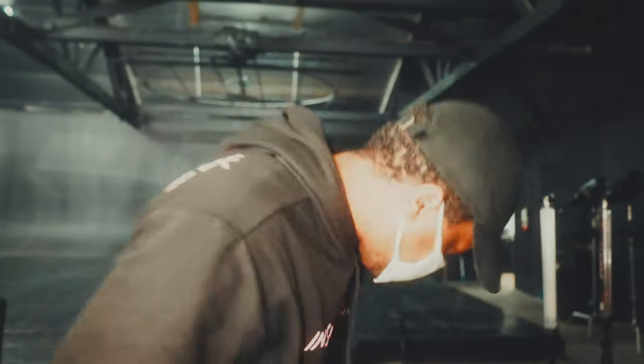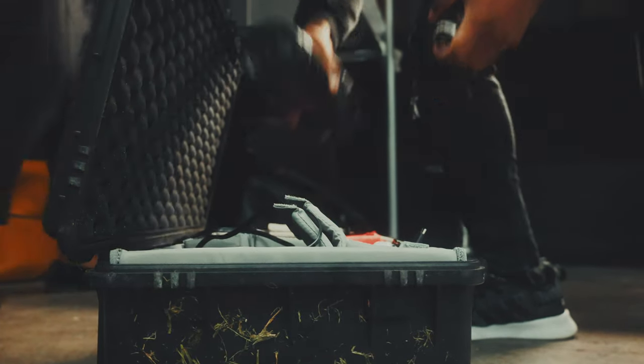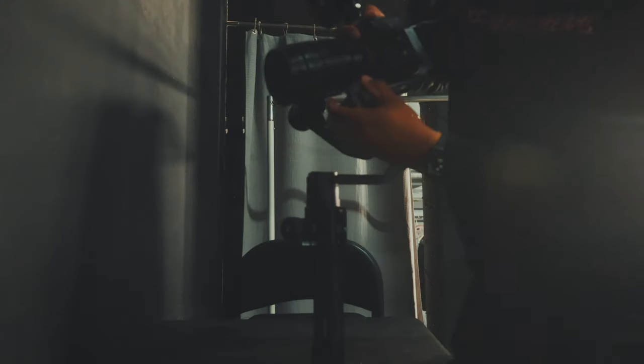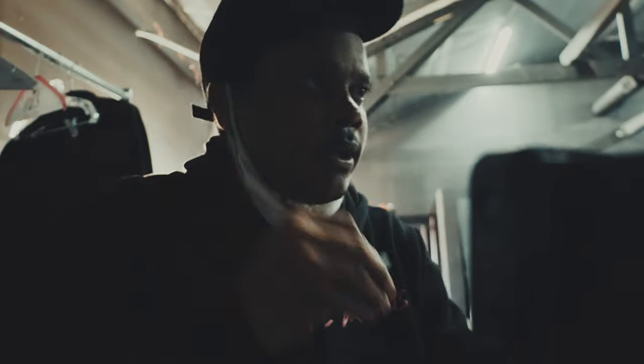Just getting everything set up. It's already warm and we haven't even started shooting yet. It's really useful to have two cameras because one can be for your gimbal shots and one for your handheld shots. I have three in this case because one's for BTS.